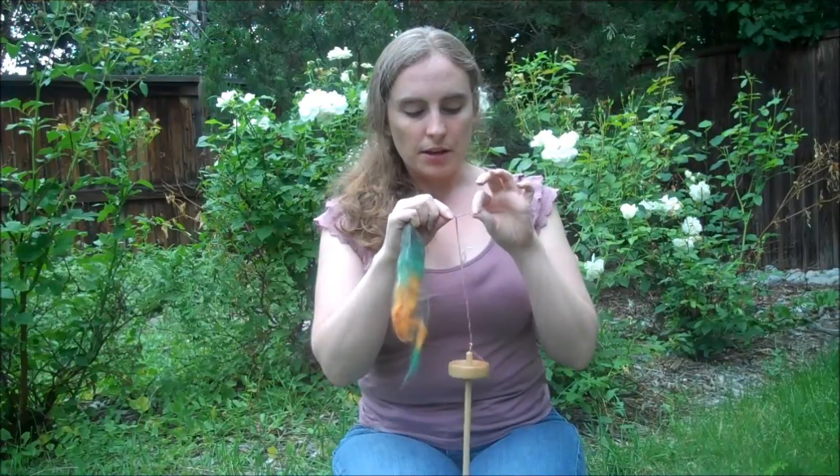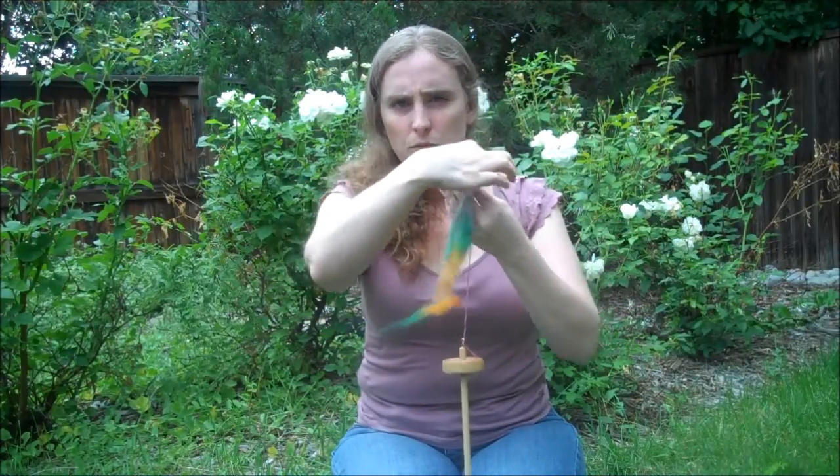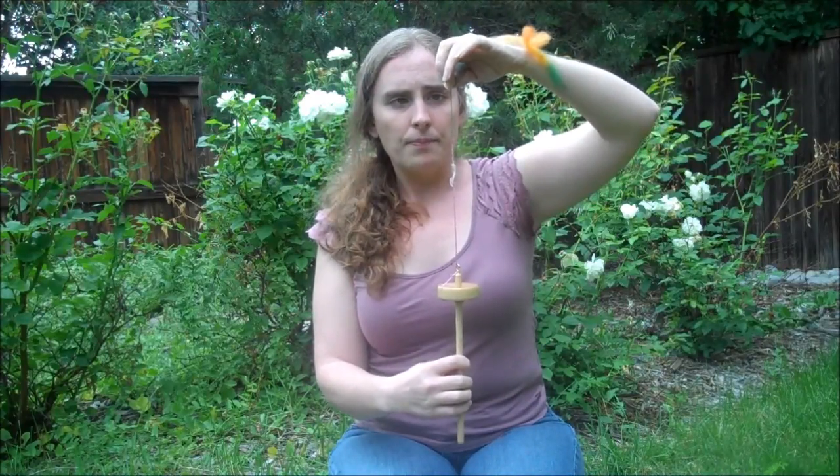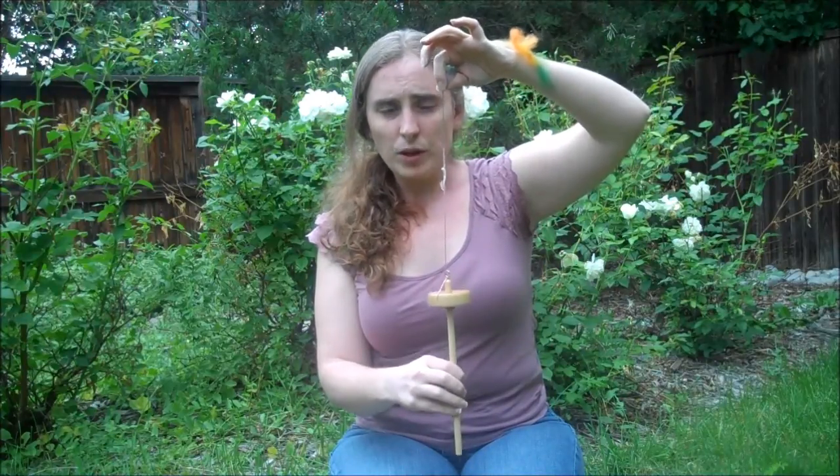Now we're going to get to the fun part: actually making your yarn. Find that leader yarn we tied on earlier, find a loop in it, open it up, take some of that roving we pre-drafted, put it through the loop on the leader yarn, and fold it back on itself to create a little extra security. Twist the spindle in the clockwise direction and you'll see the twist traveling up the leader yarn and into the fiber. As a beginning spindler, you'll probably want to use the draft and park method, which involves stopping the spindle when it's got enough twist for you — this is a judgment call. Let that twist come up into your fiber, stop the spindle, and place it somewhere to rest — between your knees is a good place.